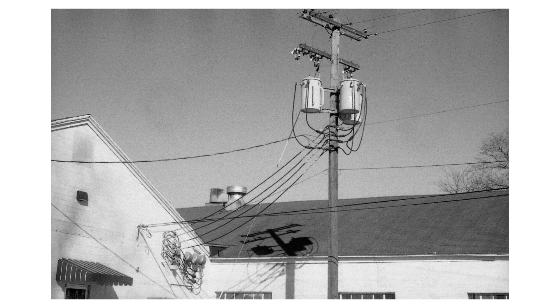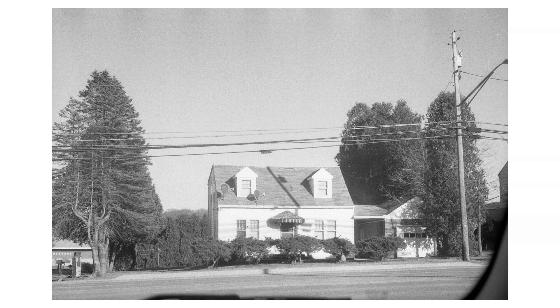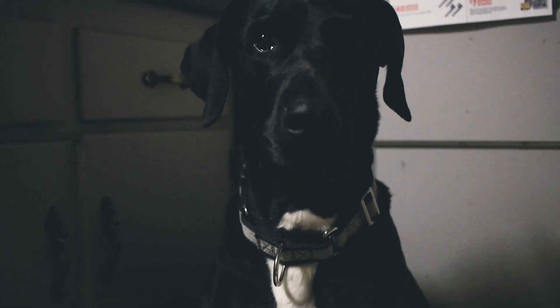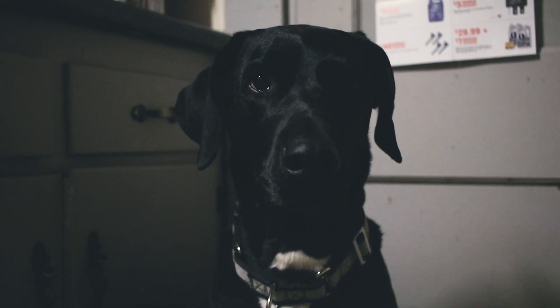Supposedly you're supposed to meter differently depending on lighting conditions — ISO 250 under daylight and 200 under tungsten. I didn't do any of that or test that out. I'm sorry.